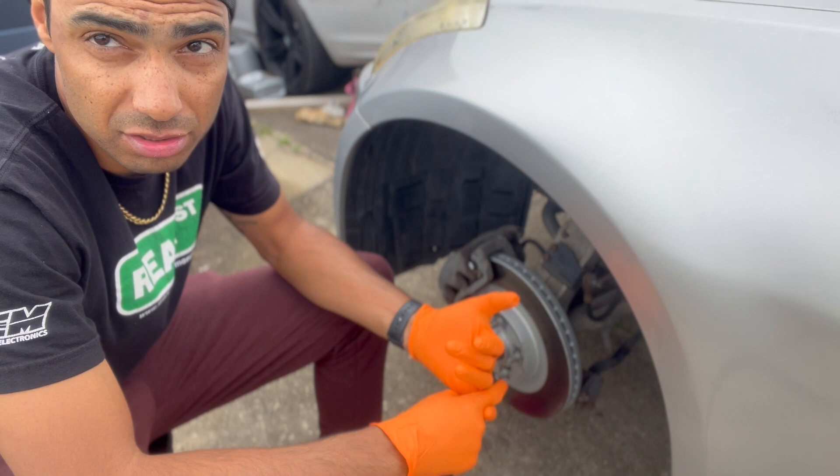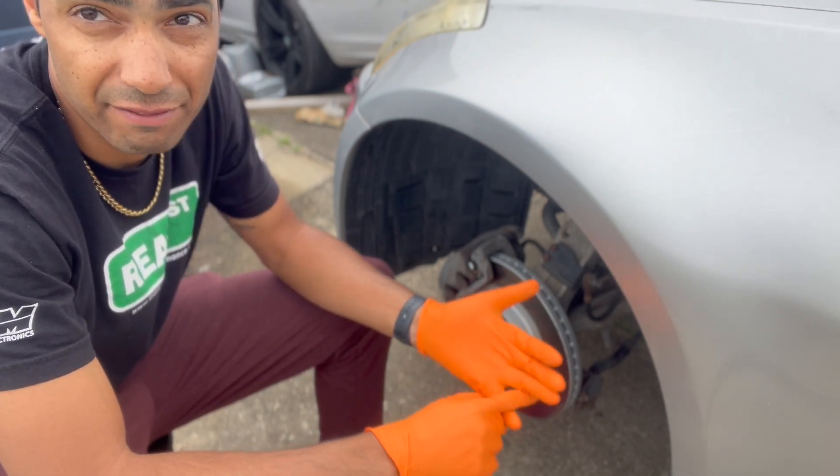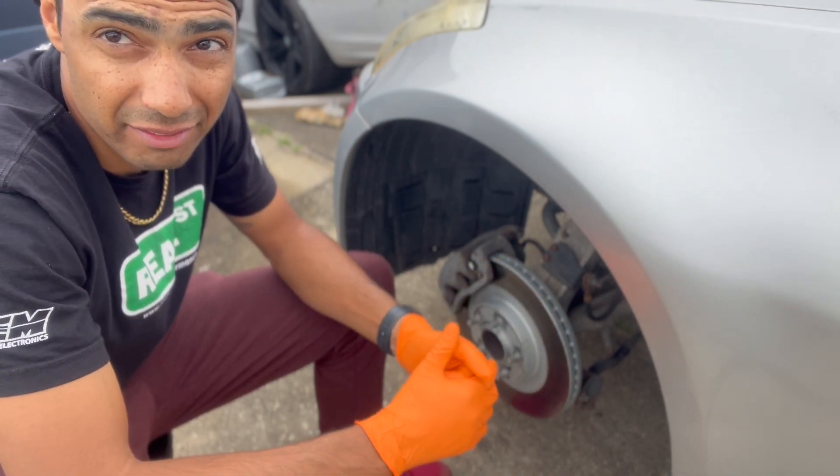I'll end up just cutting or replacing that fitting, and if I have to I'll just run a new brake line — it's something I've done before. It's not super complicated, but it just sucks that I'd let it get to this point.